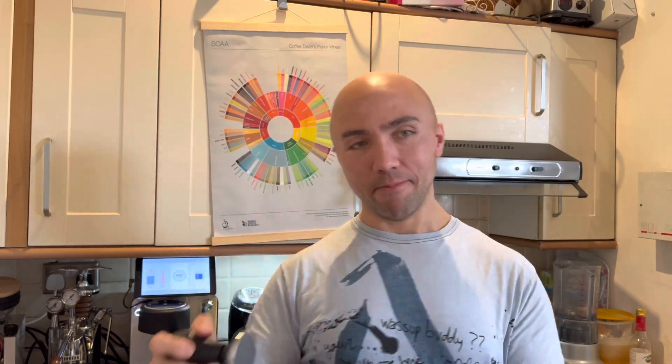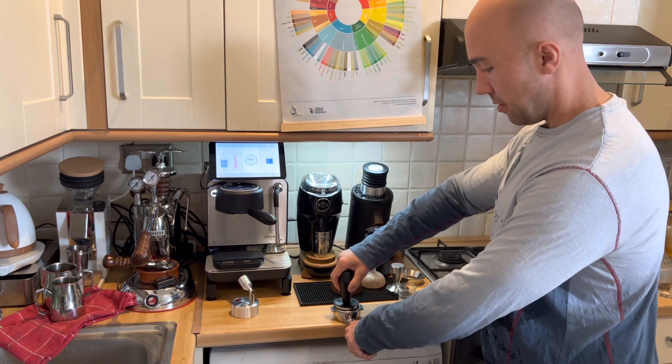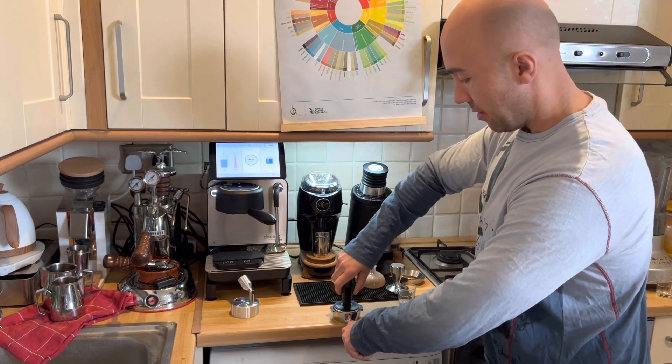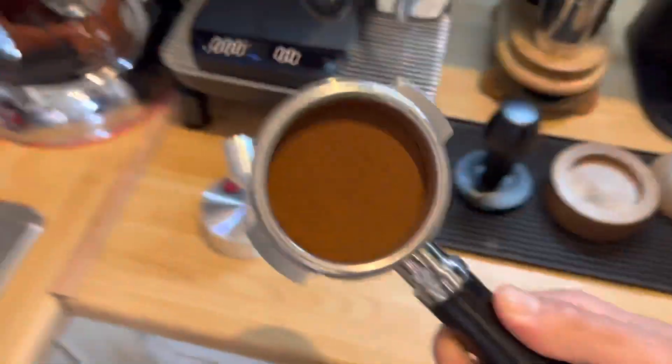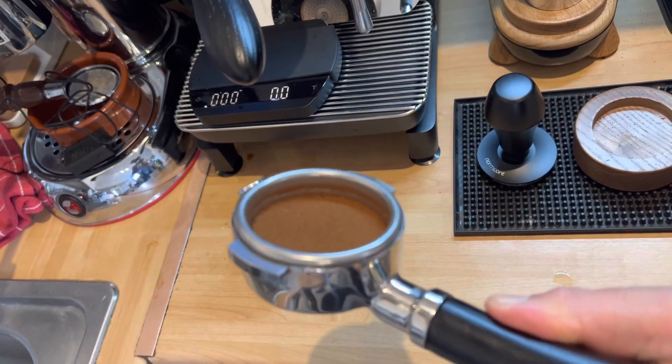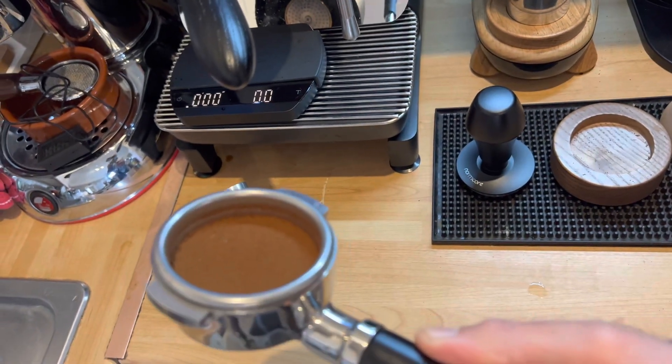Now with the tamper — you press and then rotate. It looks much much cleaner, very neat.